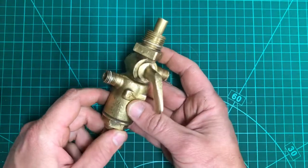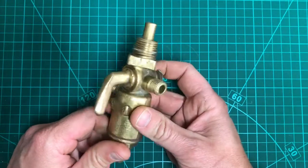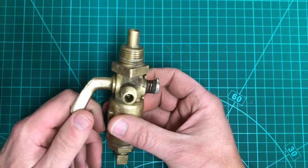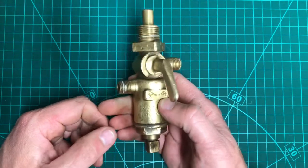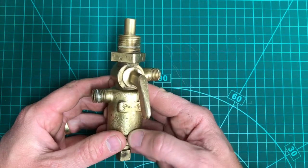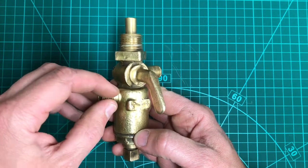Welcome to the workshop. In this video we're going to be having a look at a bit of a problem on these fuel taps — this is a fuel tap from a 1930s or 1940s tractor.